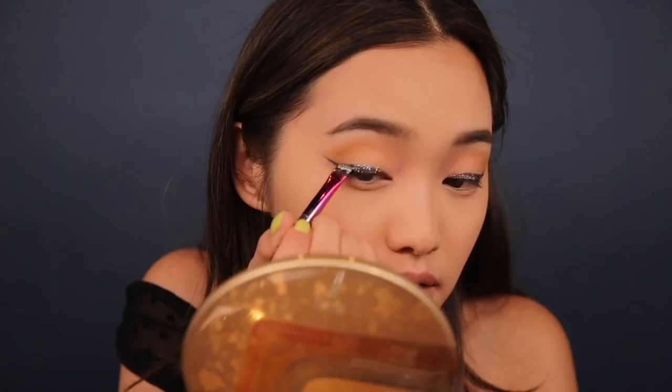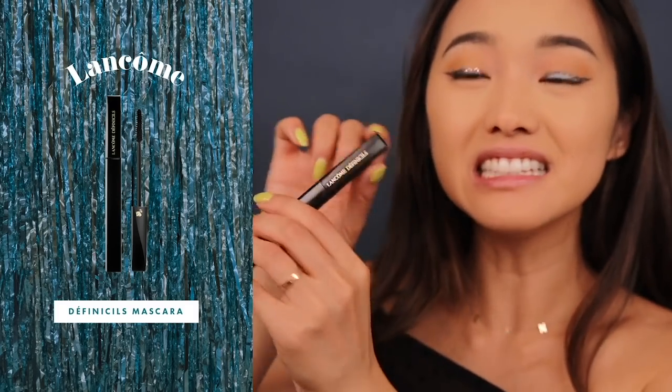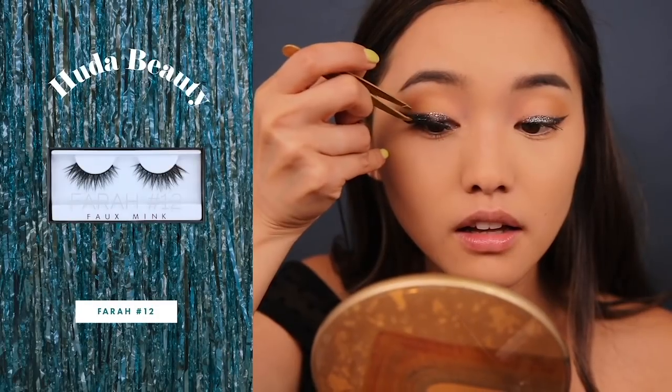Now we're gonna do the exact same thing to the other eye. Alright guys, the hard part is now finished — it's only downhill from here! I'm just gonna give my lashes a squeeze and put on mascara. The mascara I'll be using is Lancôme's Definicils. I'm doing a light coat on top and really focusing on the bottom lashes because that's where it'll look more defined. I love this mascara because it's waterproof, doesn't transfer, and the wand is very small so I can get into my tiny baby lashes. Now I'm gonna throw on these big fluffy false lashes — much more dramatic than I'd normally wear, but they make all the difference and mellow out the glitter.